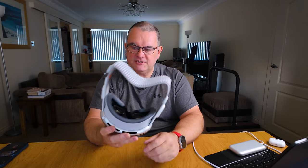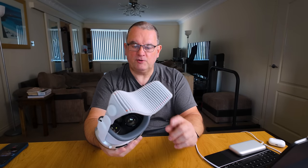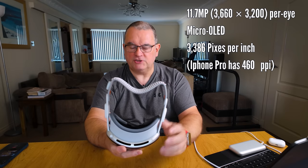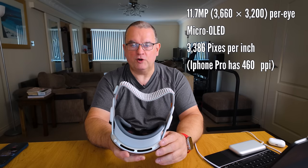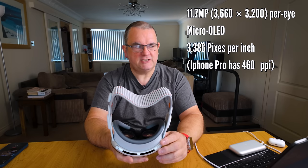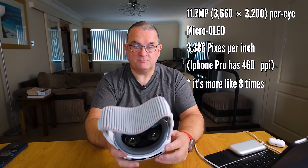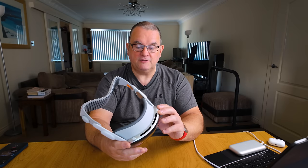Sound is piped out the sides, and I'm interested to hear that more than anything because the reviews suggest the sound is incredible - which I can't quite figure out how that would be. Display-wise, it's got basically more than 4K per eye at a pixel density which is second to none. I believe the pixel density is 16 times the iPhone, which is apparently what makes the image so crisp. I'm going to plug the battery in and get it going.